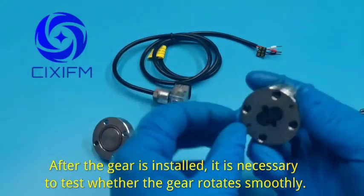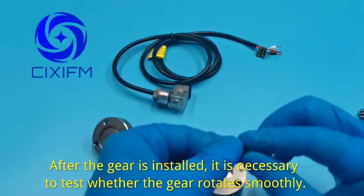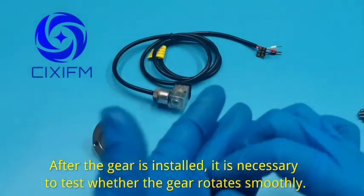After the gear is installed, it is necessary to test whether the gear rotates smoothly.